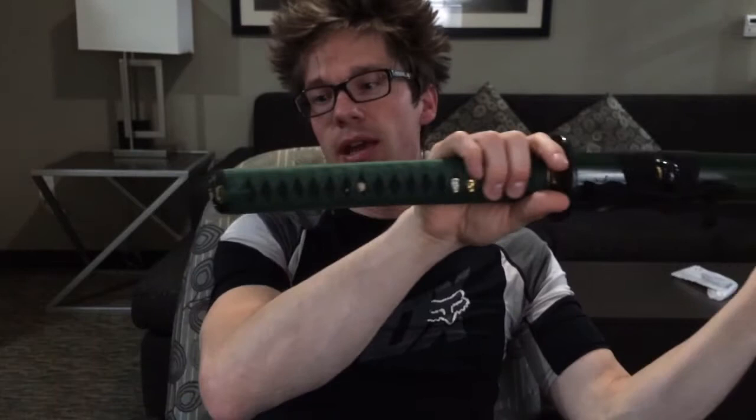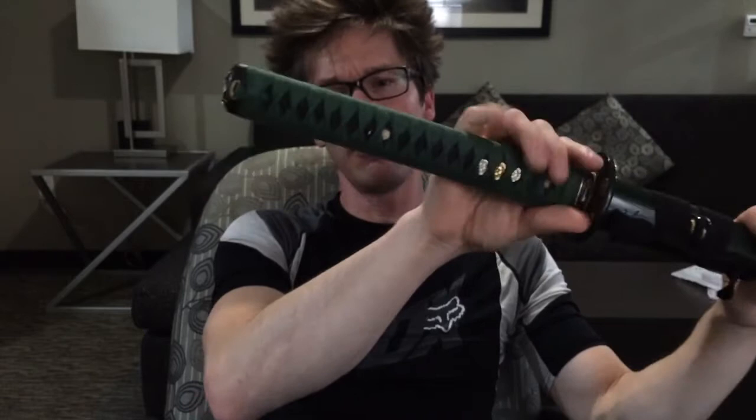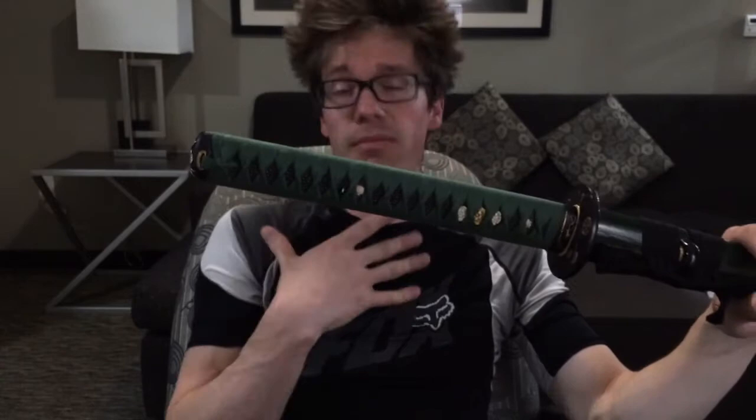The first sword I have for you is the Oda Nobunaga katana. Just an overall theme view — it is a kind of dark green theme with black. The fittings have a gold and silver accent to them. It is, to me, a really cool looking theme overall.